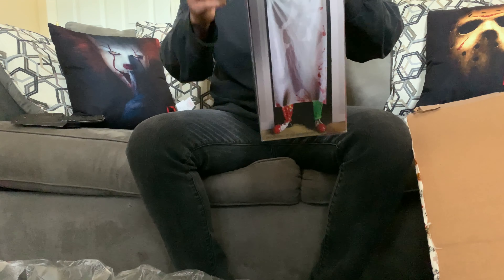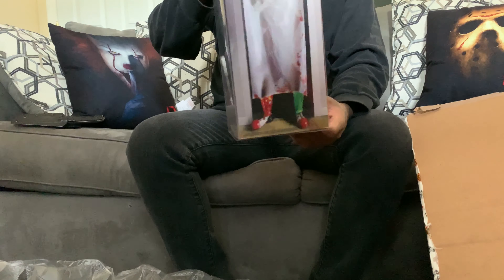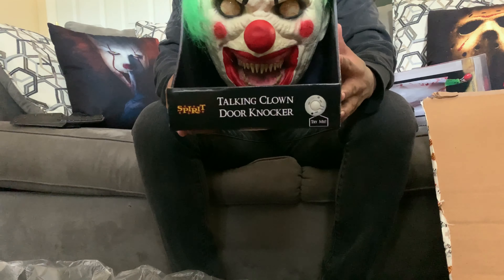So this is a clown curtain. I just wanted to buy a Halloween decoration. I guess you put this through your doorway and it looks like a clown standing right behind a curtain. Next is this talking clown door knocker.